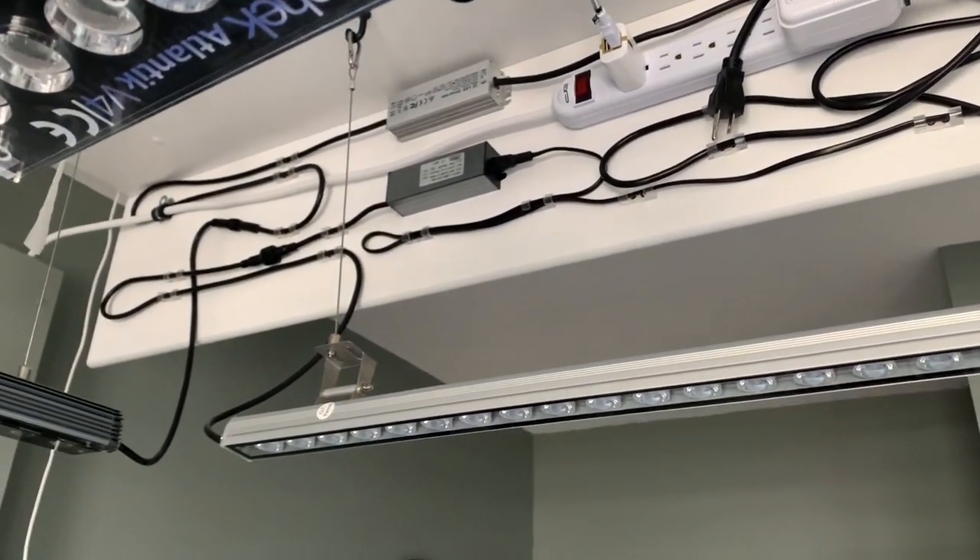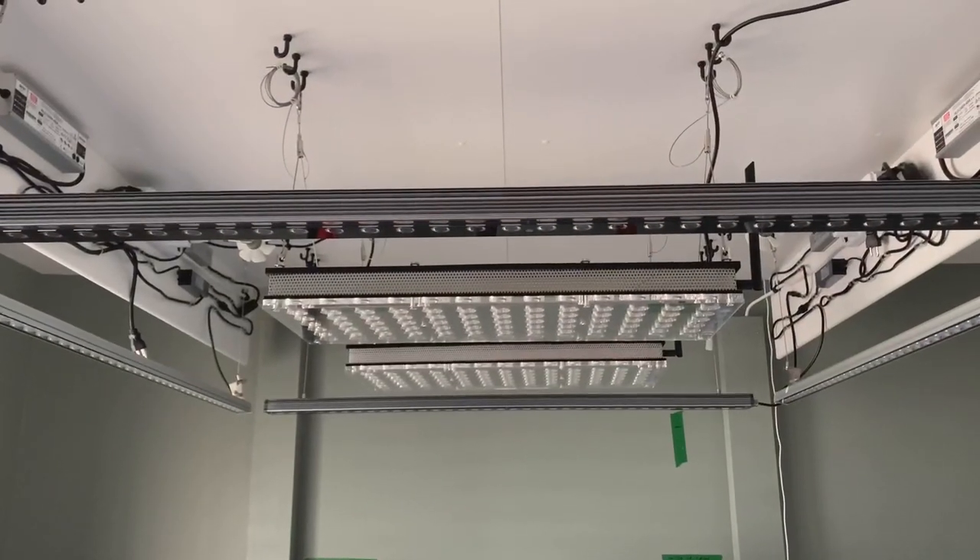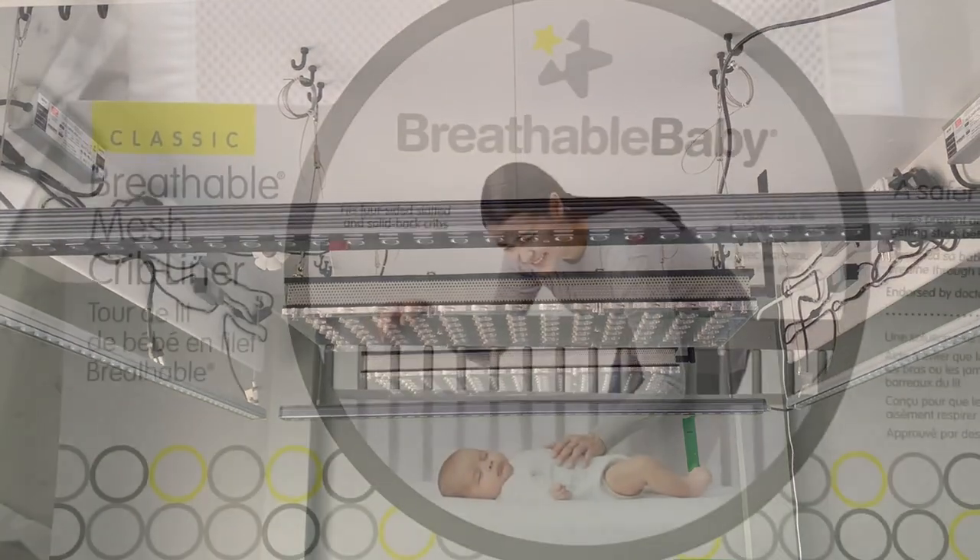It was a couple days worth of work to get all of these cables neatly put up and organized, but we're not finished yet!